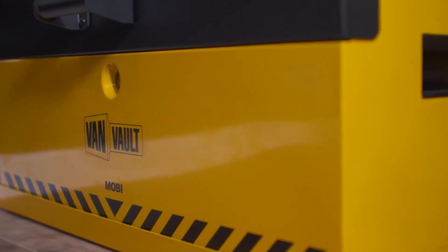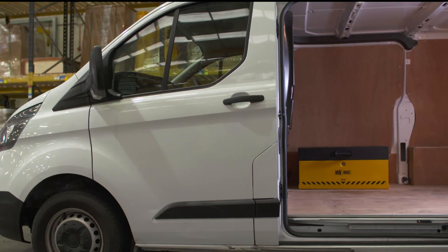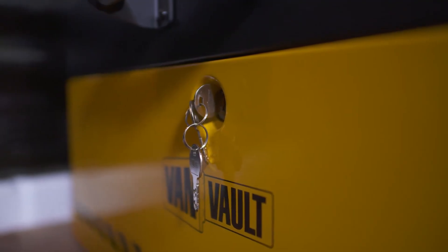Its heavy-duty steel body has been designed to withstand the most determined attack. Security features such as the tamper-proof internal hinge, reinforced lid, and the flush front closing lid keep thieves out.